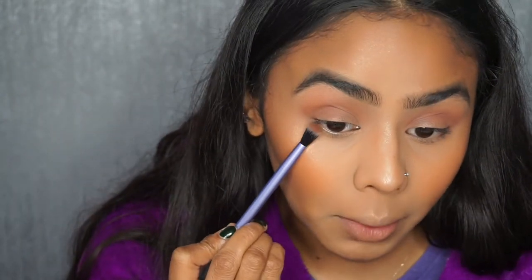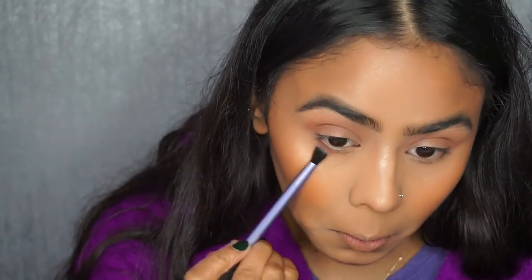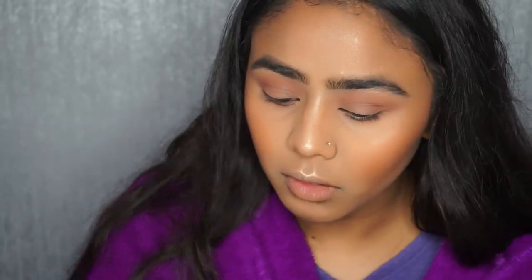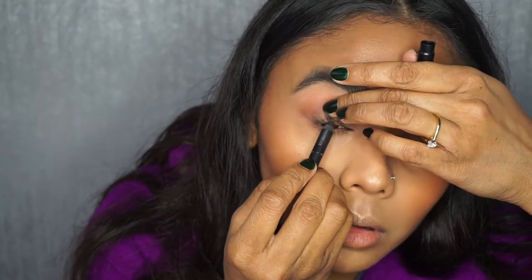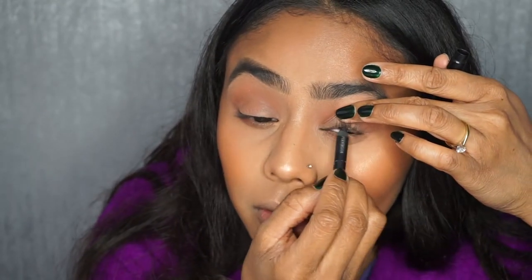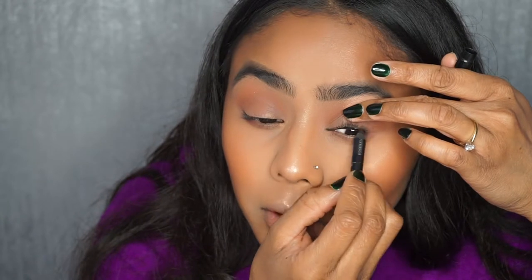Now I'm just going to do my lower lash line, using the Real Techniques crease brush with that Makeup Forever colour, and go under there because I don't really like my lower lash line to look empty. Then I'm going to tight line my upper lash line. I think I'll keep it minimal on the eye makeup, so I'm going to do my eyeliner, mascara, and everything.